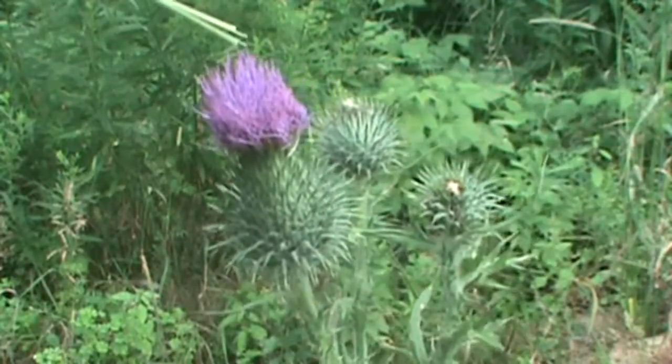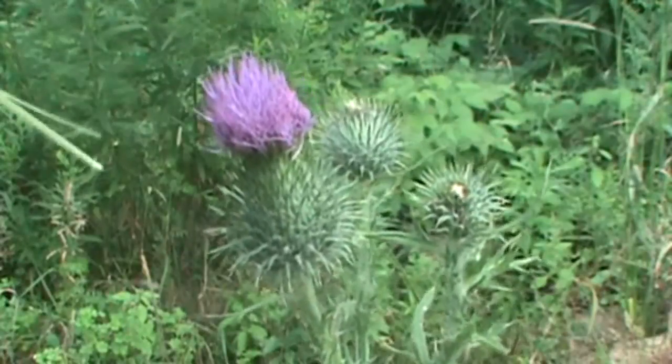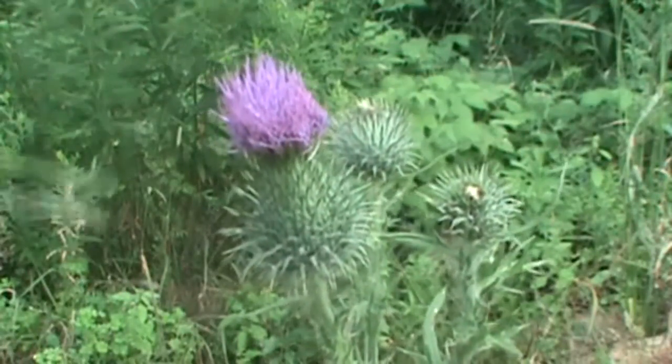So there you go. Today we ID'd bull thistle, and you'll know what to look for next time you're out in the woods. Thanks for joining us. Find us on the web at ManyTraps.com. Have a great day in the woods.